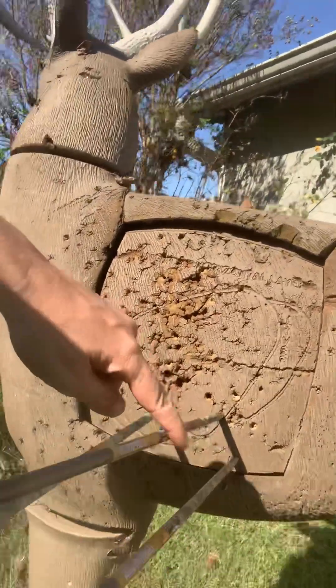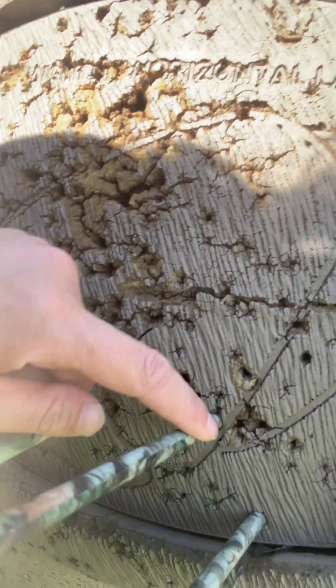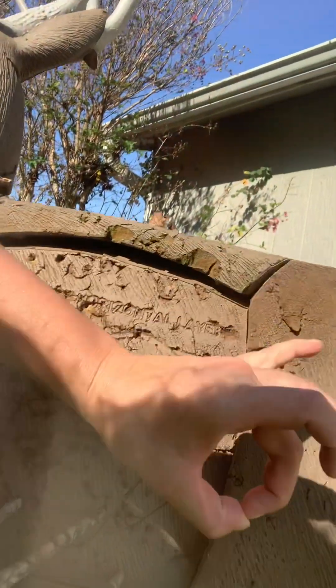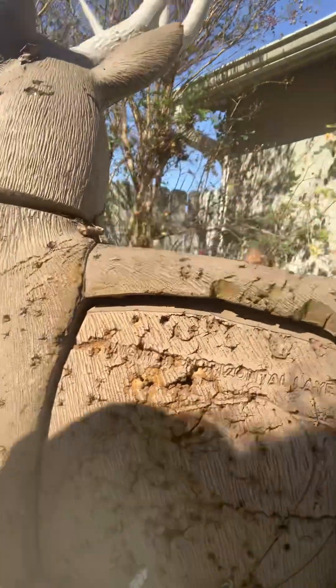Right here is the first arrow — look at this part, not this part. This is my first arrow, this is my second arrow, this is my third arrow. Does it fit this hole? No. I'm not consistent. We'll try again.